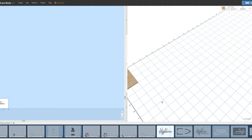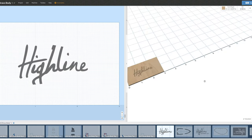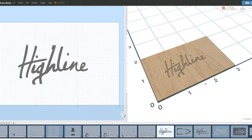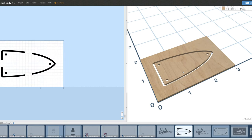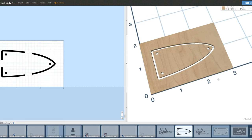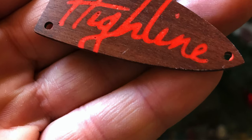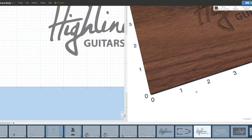The next couple of files are for the truss rod cover and the control cavity cover. First, I carve the Highline logo as a pocket into the truss rod cover — this takes about four minutes. Then I carve the perimeter shape of the truss rod cover. This is what the truss rod cover looks like after it's been completely finished.